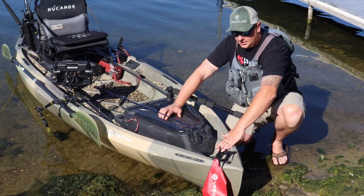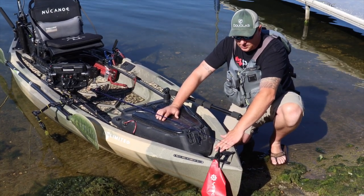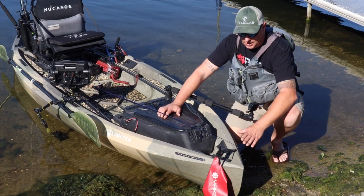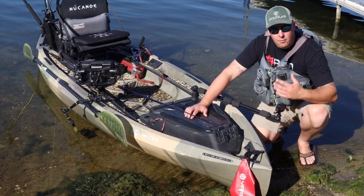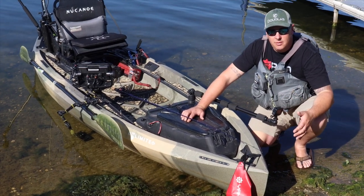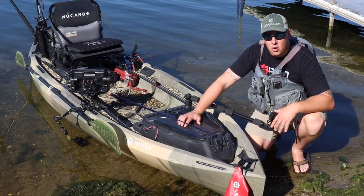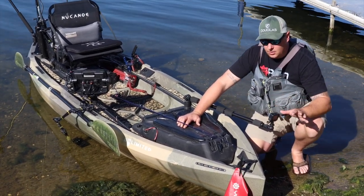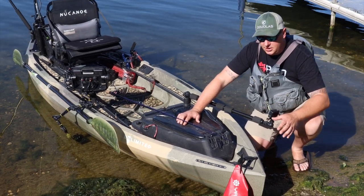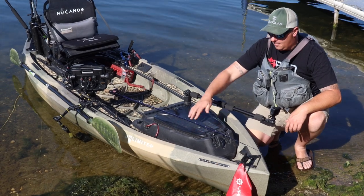You have the rod tip protectors that come on all New Canoe boats. What I did is I put two LED strip nav lights in the front, so that way when I'm motoring early in the morning before a tournament starts, or late in the evening out on my home lake, I can turn these on, be totally legal. It was super easy to do because of this access port here.